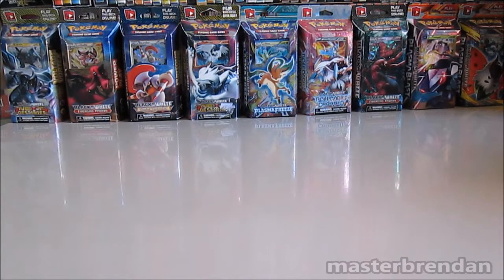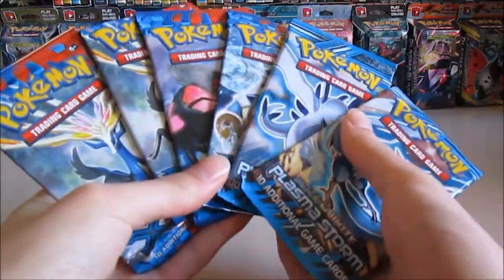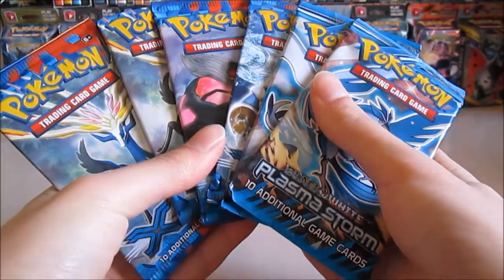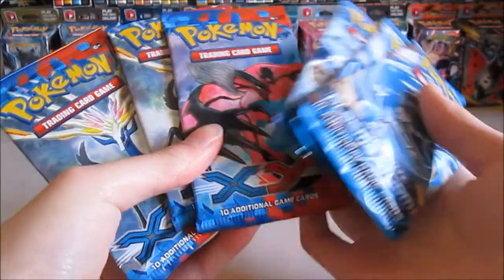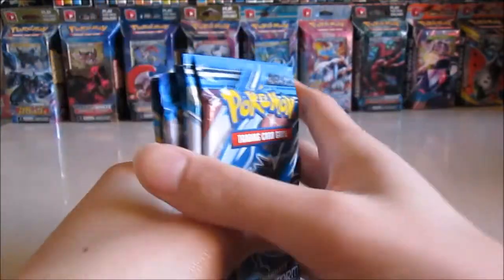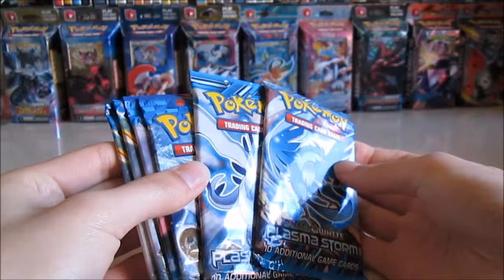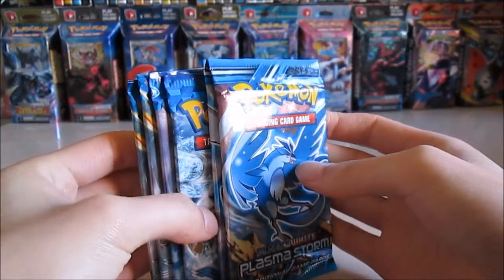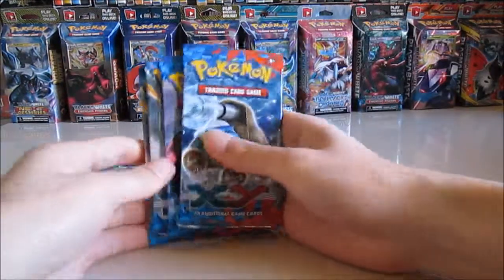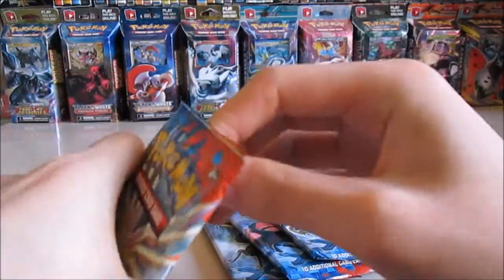Hey everyone, so I bought these booster packs a while ago, maybe half a year, but I'm ready to open them today. They're just random booster packs I got from Trade Me — XY and Plasma Storm. Let's open them. I'll save Plasma Storm for last because I haven't opened any Plasma Storm booster packs yet. I've opened quite a few XY booster packs, so I'm hoping there are some really good cards in here.